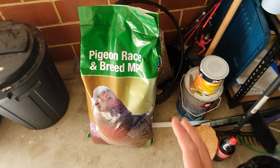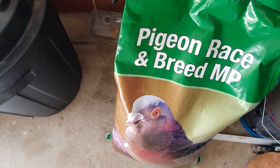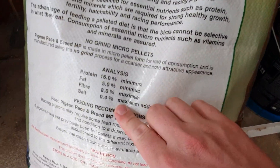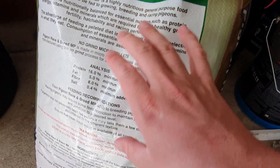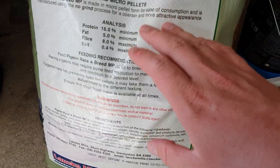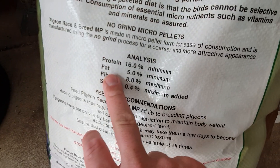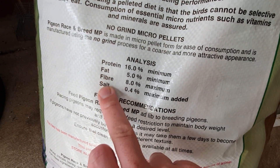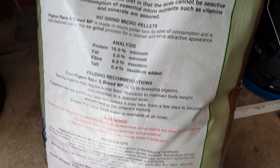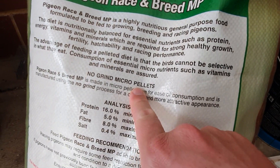We're gonna give my birds a bit of a run with this stuff. This is actually an Australian brand — I'm sure a lot of them are very similar. There are a lot of brands out there, only a few in Australia, but in the rest of the world there's a lot, especially in Europe. You can see this has got a pretty good balance of protein and fat, so it'll be interesting to see how the birds go. It's a no-grind micro pellet.